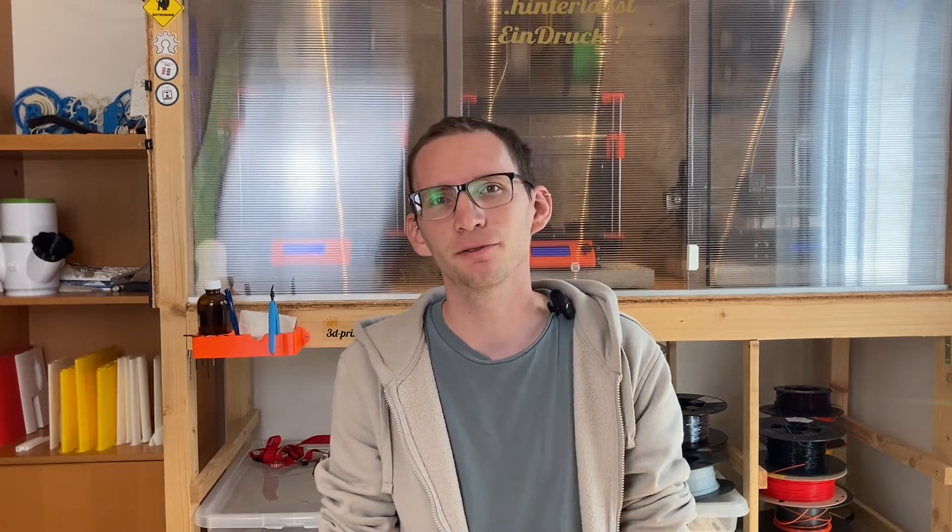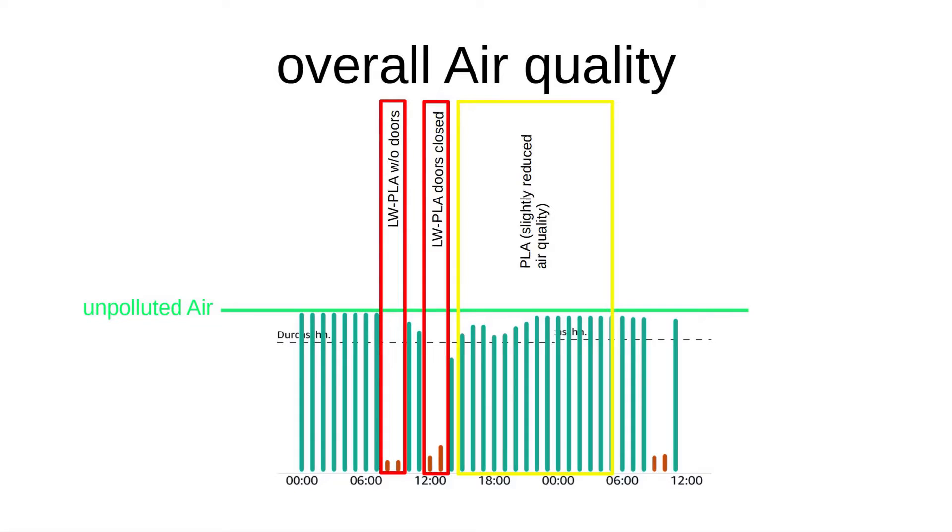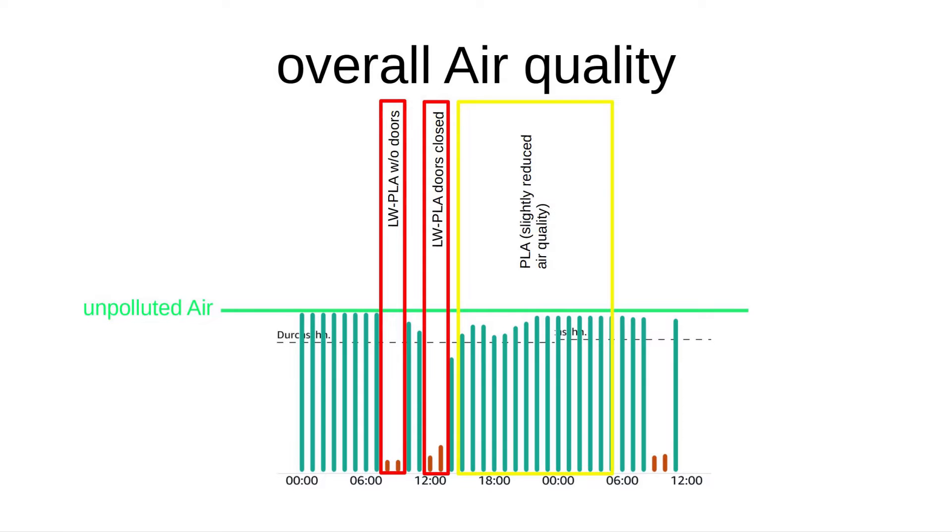But what about regular PLA? Is it PLA in general, or is it the foaming additives in the lightweight stuff that makes lightweight PLA the worst enemy of your lungs? I searched the internet for some useful PLA prints and gave it a try — this time with closed doors again. The result gave me reason to be optimistic. PLA seems to be much less toxic than lightweight PLA. You can of course see that the overall air quality is a bit lower, but the value of VOCs never exceeded a critical limit.